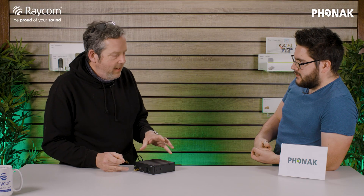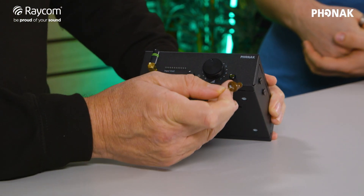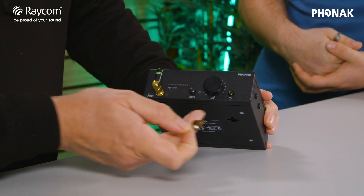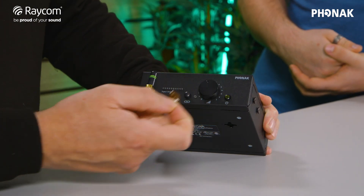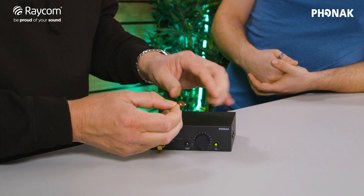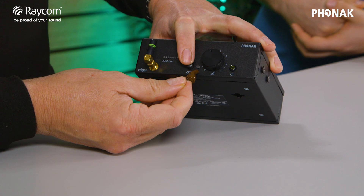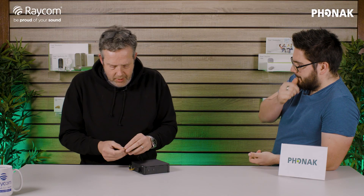To connect the earpiece to the base station, it's really simple. Take your earpiece — on the front of the base station you've got a couple of buttons. First, make sure the base station is powered up; press that and you get a flash of the level meter across there. Close the battery door on the earpiece, which switches the unit on, hold it very close to the base station and press the link button on the front. You get a green LED — everything's up and running.